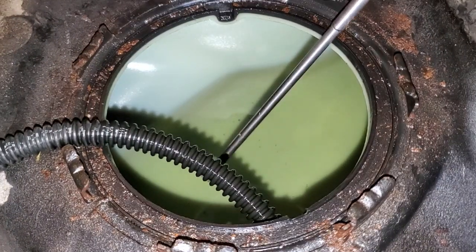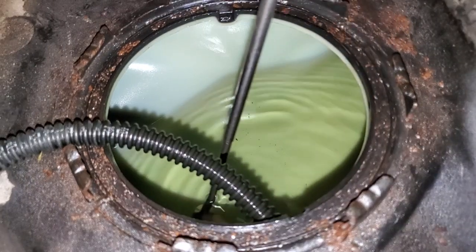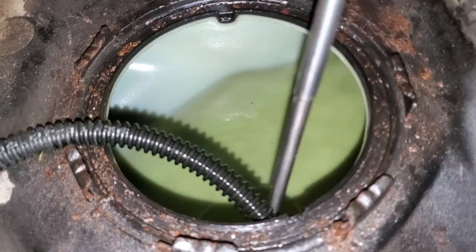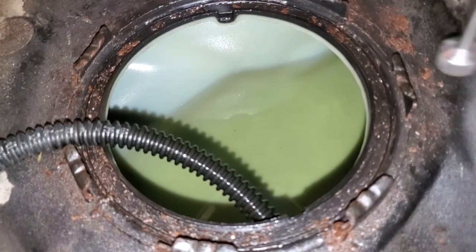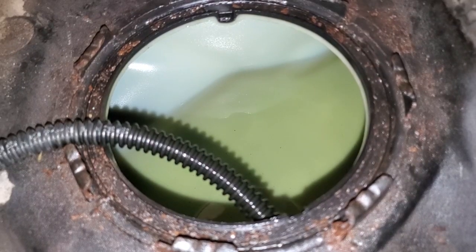I'm fishing debris out of the tank — I presume it's rust — using a magnetic tool, which is working very well. I'm also going to clean up any rust around the top of the tank opening before reinstalling the assembly.